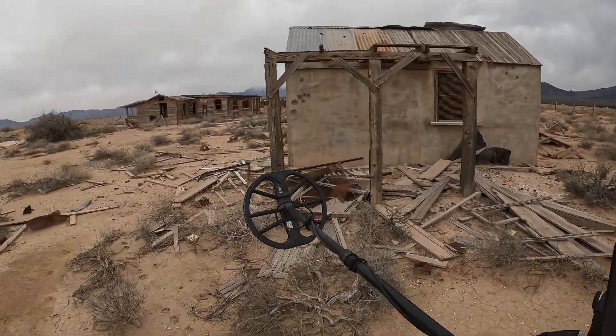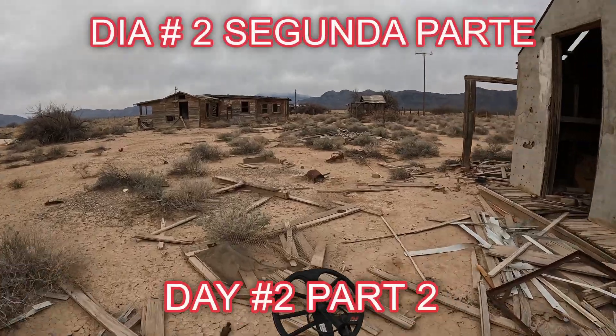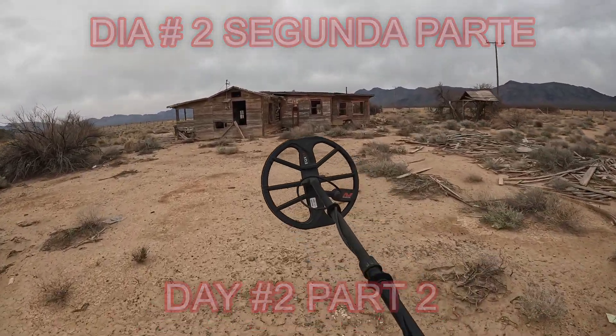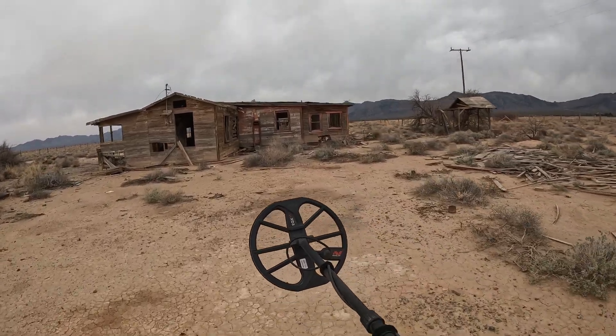Welcome to the channel my friends. Welcome to the second part of this house. I'll check around to see if we can find something with the metal detector, my friends.